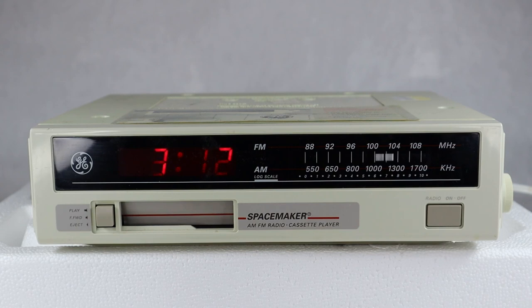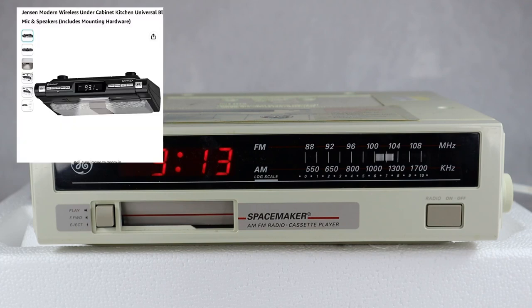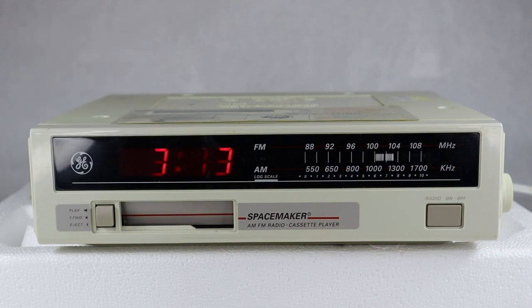This was the lower-end, cost-wise version of the under-the-counter radios from GE at the time in the 80s. If you've ever wondered if this sort of concept has gone away, it has not — there are still under-the-counter AM FM radios, Bluetooth devices, CD players. It's still convenient to have something like this in the kitchen. This is the General Electric model 7-4260A under-cabinet mounted AM FM radio with cassette player and digital electronic clock. Leave comments below, like the video, subscribe to the channel, and we'll have more vintage TV and radio stuff down the road. Thanks for watching.